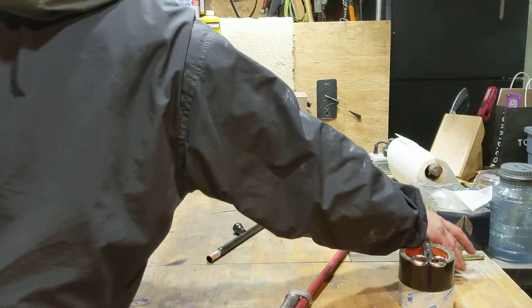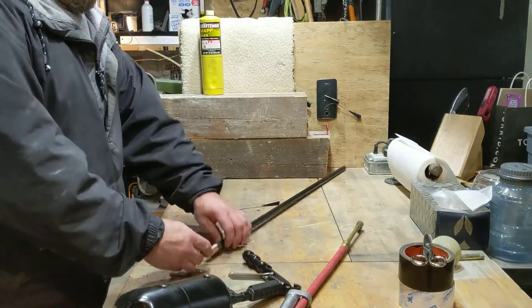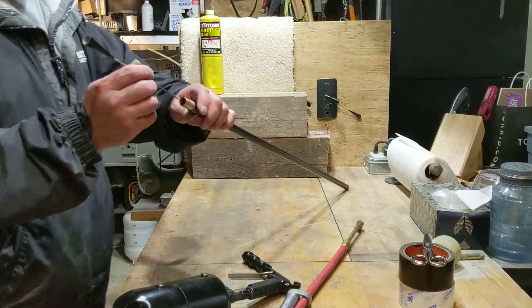It only seems to want to go up to about 110 psi, but we'll give that a go and see what happens.